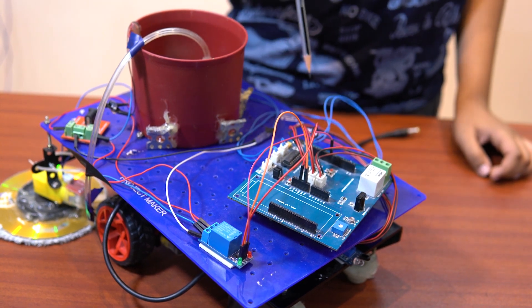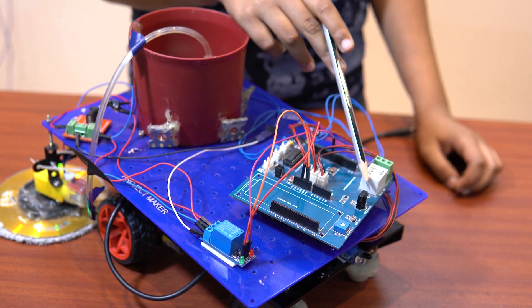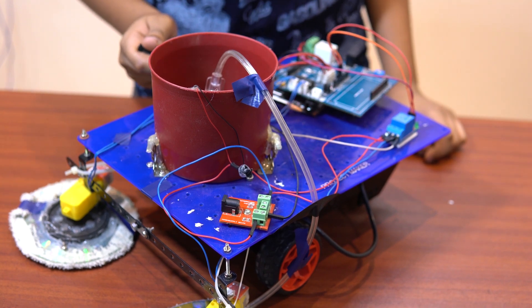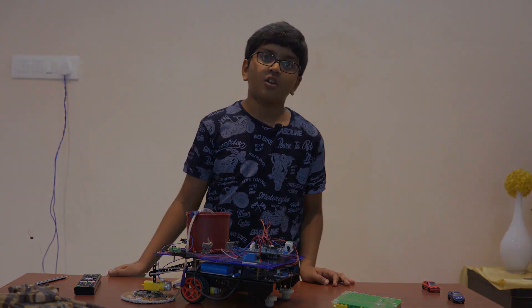This is my receiver, and here is where I connect the battery. So let's see a live demo of this robot.